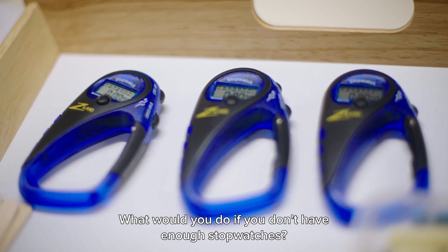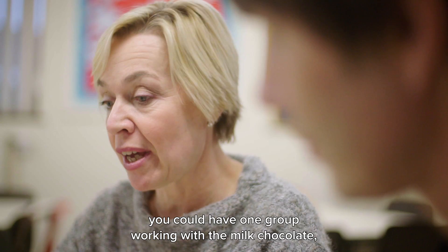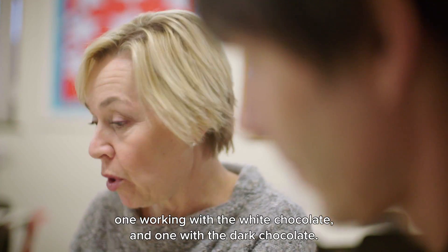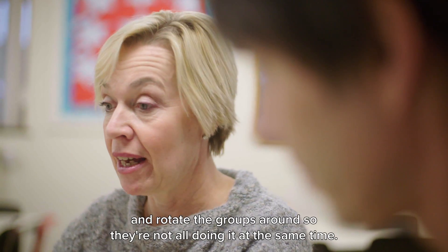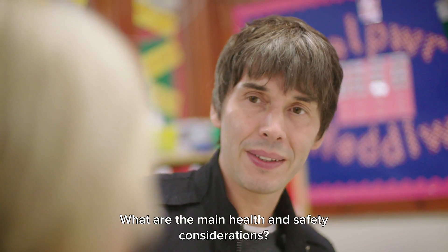If you didn't have enough resources for all the children to do it at the same time, you could have one group working with the milk chocolate, one working with the white chocolate, and one group working with the dark chocolate. Or you could just have one group doing it and rotate the groups around so they're not all doing it at the same time.